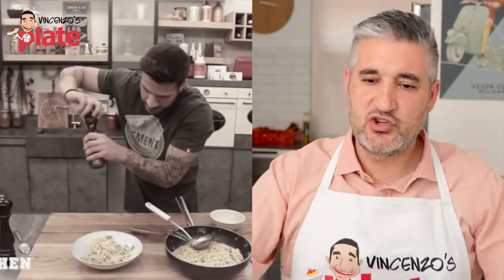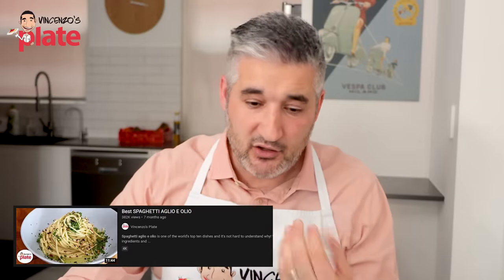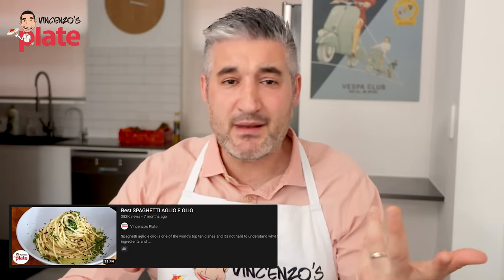You just ruined that dish completely right at the end. Let's watch my video now — spaghetti aglio e olio. Because I make mistakes too, people have judged me for this. Let's watch it together. This is how I like to make it, that's how my family does it.